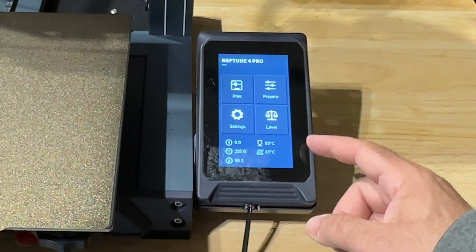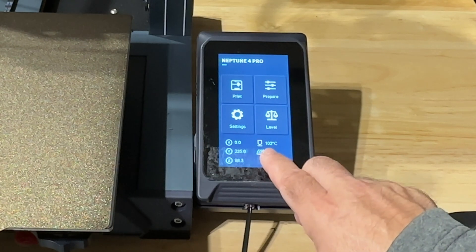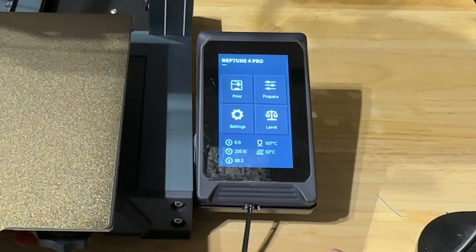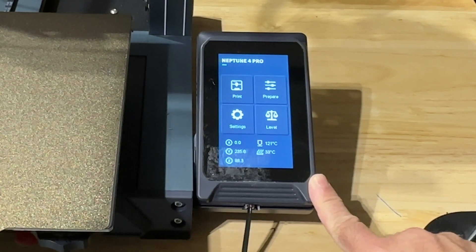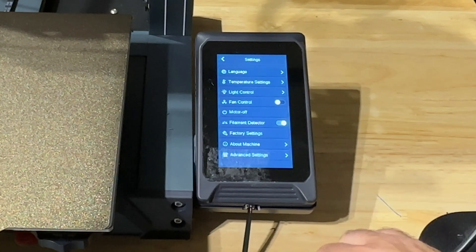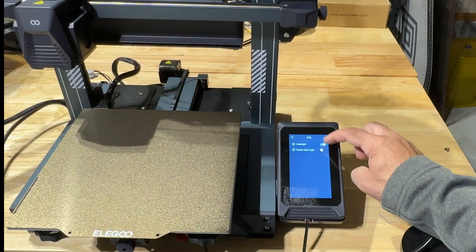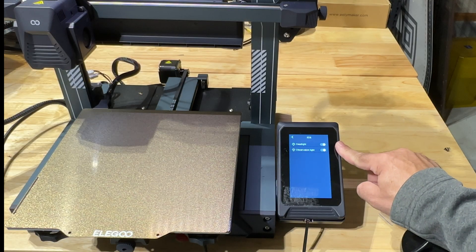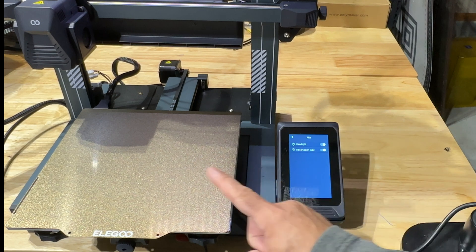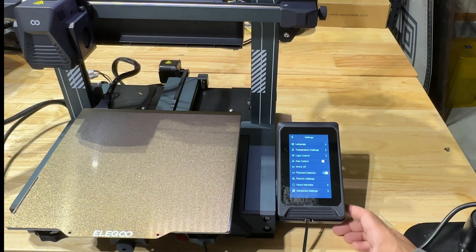One of the things you'll notice is that the temperature for this printer goes up really fast. The nozzle temperature is climbing quickly — around 104 and rising — and it's going to hit its max temperature really, really fast. Then you'll see the bed temperature also rise. In the settings area, this printer does have lights, which I really like. There's one light on the bar itself and one light on the print head so you can see what's going on.